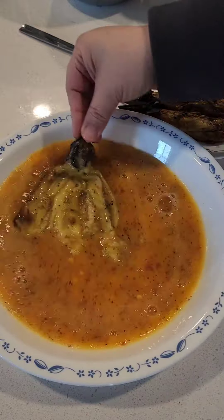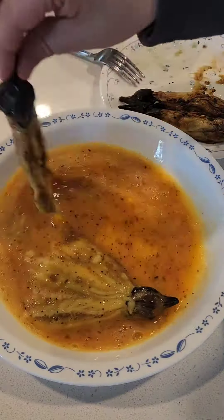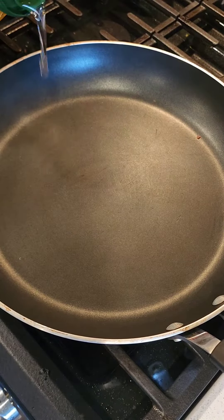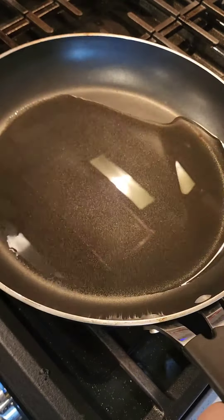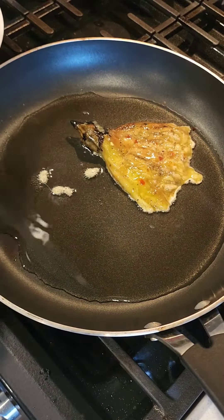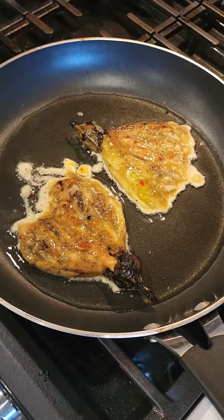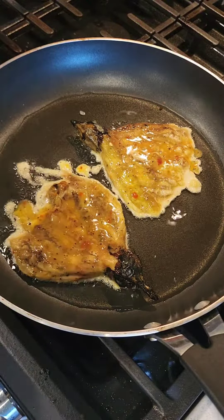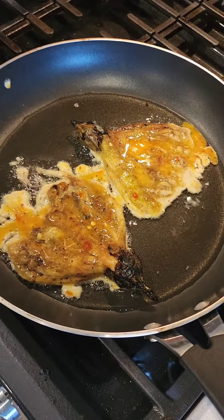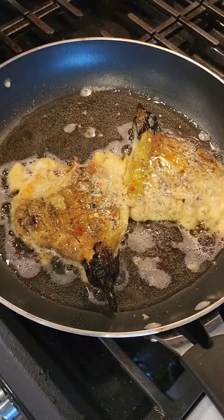After that, dip the eggplant in the egg batter and get the mixture on both sides. After your eggplants are properly coated, heat some oil in a pan and put the eggplants in. You can add a little bit of egg batter on top as well. Shallow fry them on a medium flame until both sides get golden and crispy brown.